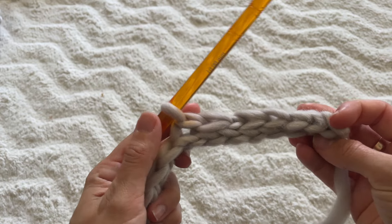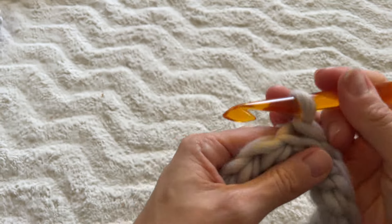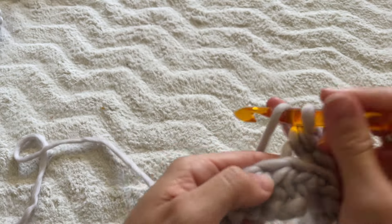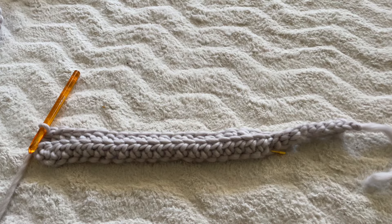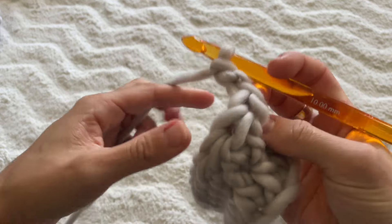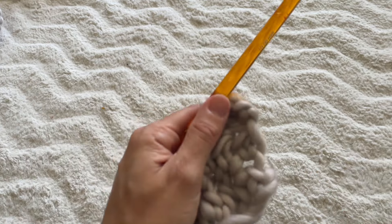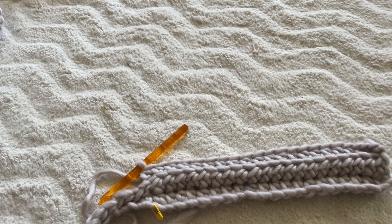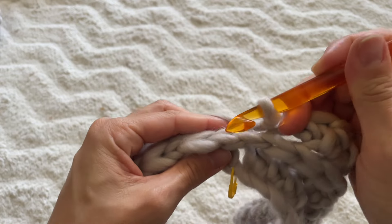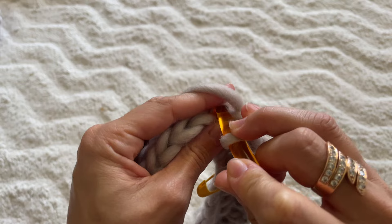This is what it looks like when you've done your slip stitches back to the stitch marker row. Place one more final slip stitch into that stitch, then yarn over and go back to doing half double crochets in the back loop all the way to the very end. This is what your sleeve starts to look like after row two. For the next row, chain two, turn your work, and half double crochets into the back loop all the way across until you reach your stitch marker, then go back to doing back loop slip stitches. Keep repeating this pattern until your sleeve is long enough.